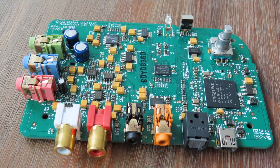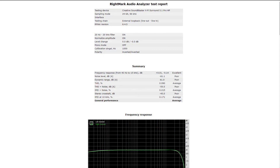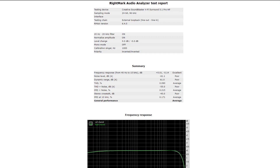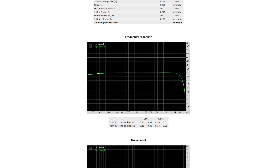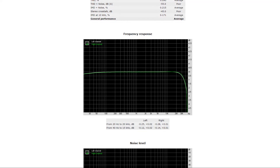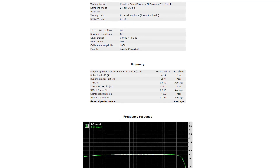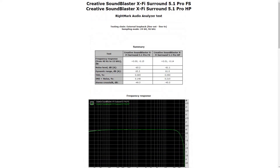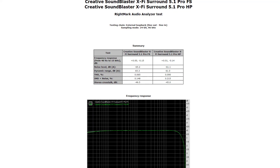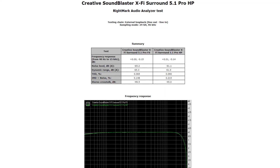The Rightmark results aren't that impressive — it gets an average for general performance. The frequency response is excellent, which is noteworthy; I haven't seen many cards recently achieve that. To the viewer who felt it cuts out at 17 or 18 kHz — that isn't true as you can see in the graph; I think you just forgot to set the card to 24-bit and 96 kHz. The rest of the scores are poor or average. Because the headphone results were so disappointing I retested using the front speaker output — those were slightly better in noise level, dynamic range, and stereo crosstalk — but the results are so close I can't draw any strong conclusions.